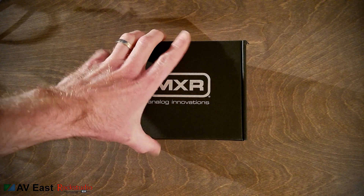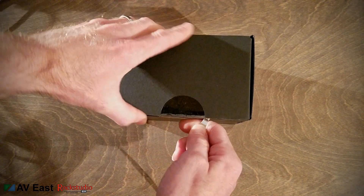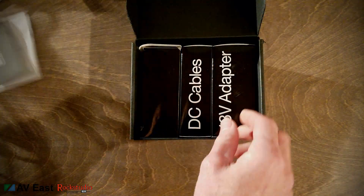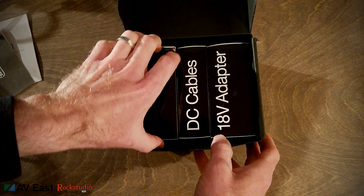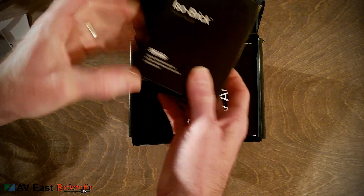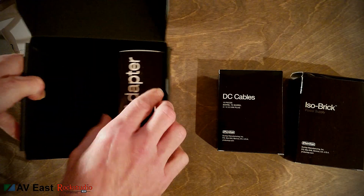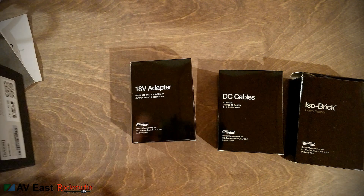Alright, let's crack it open and take a look. Here's some paperwork, and here's the ISO Brick itself. We've also got DC cables and an 18-volt adapter.